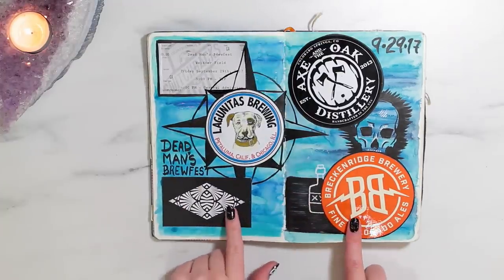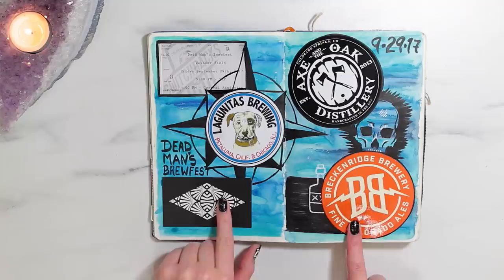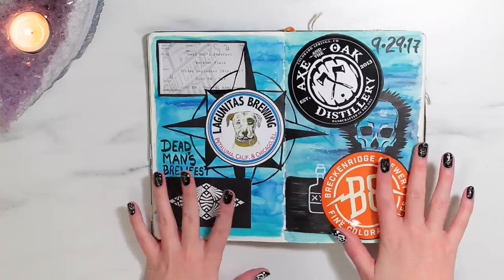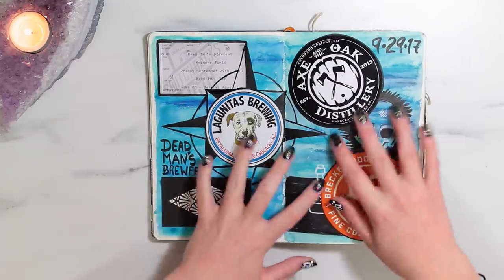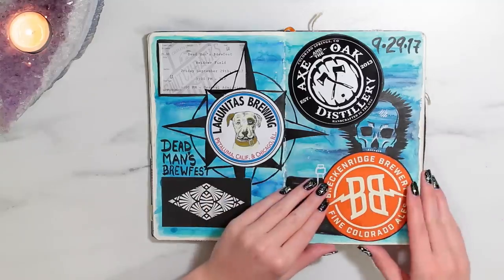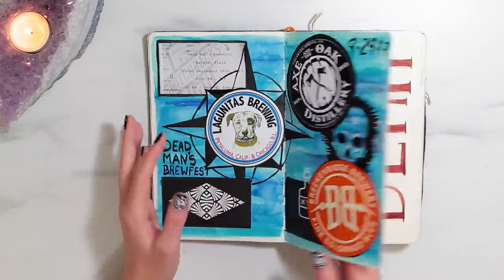So this is actually one of the most recent pages, done on September 29th, and this is where I want to go more with my art journaling pages. We went to Dead Men's Brewfest in Colorado Springs. I went with my family and I got a bunch of stickers from the breweries there. But I decided to do the whole thing and I drew like a skull and a really bad compass, and just kind of drew and doodled on it, themed by the idea of Dead Men's Brewfest.